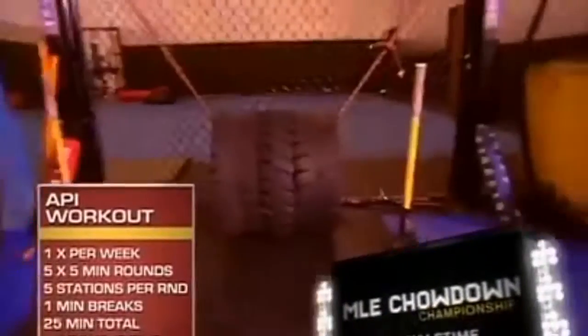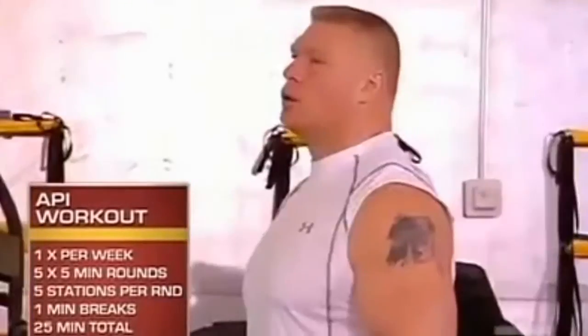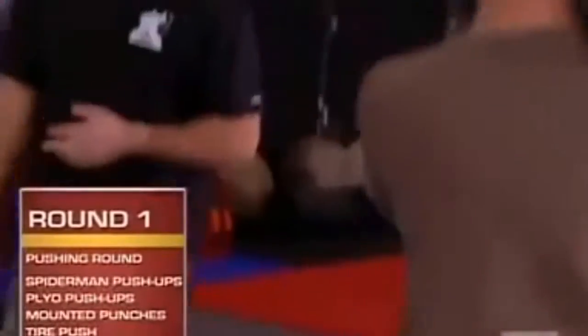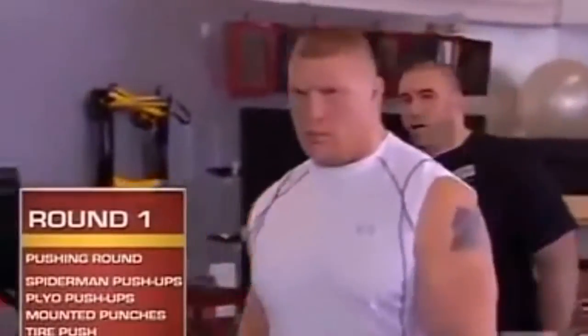Today we have five five-minute rounds focusing on muscular endurance and cardiovascular endurance. The first round is a pushing muscular endurance round. Each station is done for one minute, as many repetitions as possible.